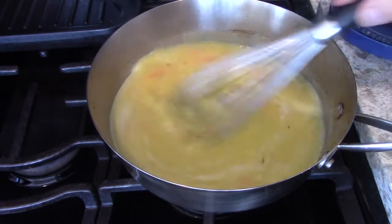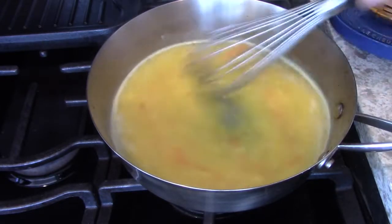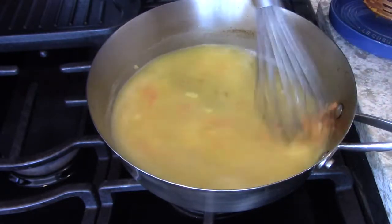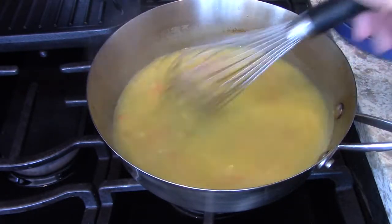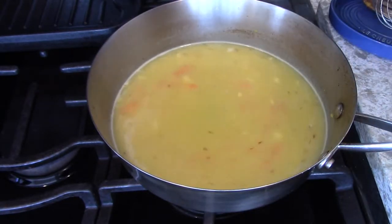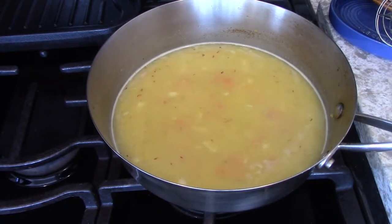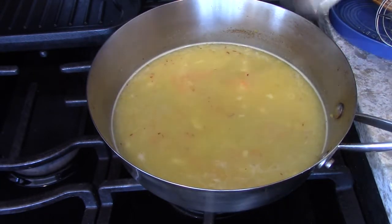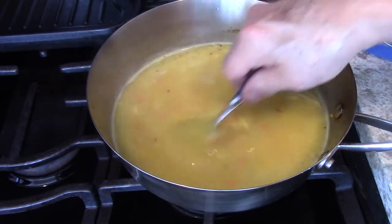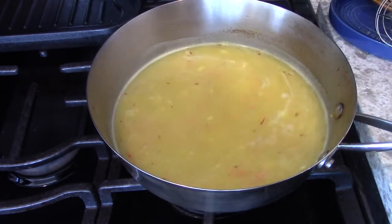We don't want this sauce too thick because it'll look like glue on the plate two minutes after you're eating. So you wait and give the flour a chance to thicken. If you go and throw too much roux or beurre manié in, you can't take it out - and then you're stuck stretching it. The only thing that you can stretch a sauce with that's not really going to affect the flavor too much is cream, but it still won't have the strength.